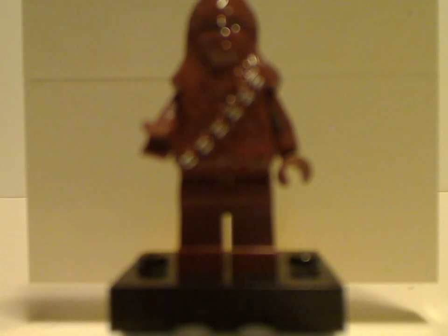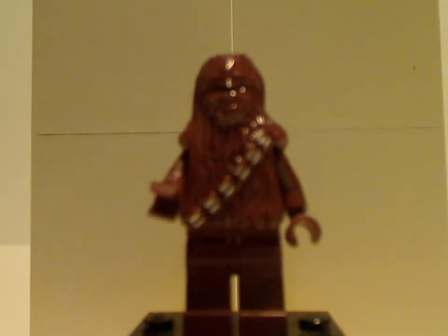On to R2-D2, which has the head piece as used in Clone Wars. The print is the same as it's been since around 2004, and they still use it to this day.